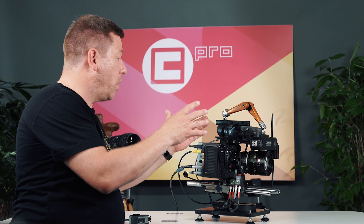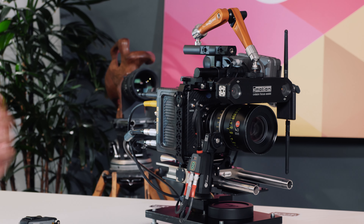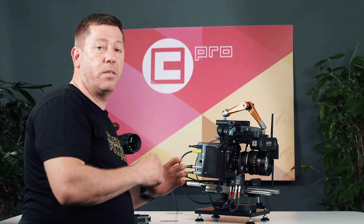All in all, this creates a very compact, sleek, and very advanced autofocusing system available to be used on any camera with the C-Motion and ARRI lens control systems integrated through L-Bus, and any other third-party lens control system through the serial interface.